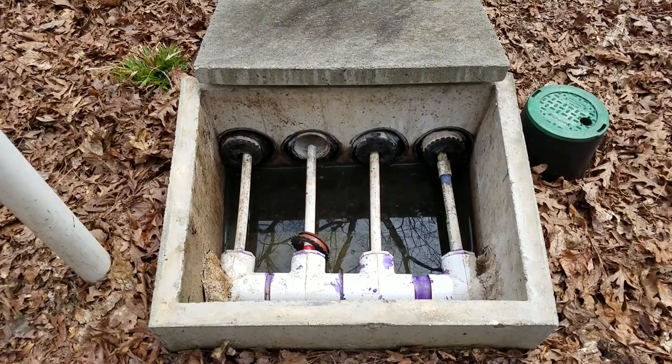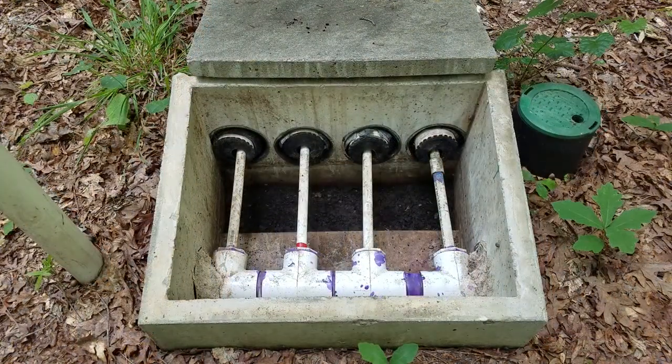Now when the pump kicks on, no more backflow. I'm back up here a couple months later, and this is what the distribution box should look like. No water.